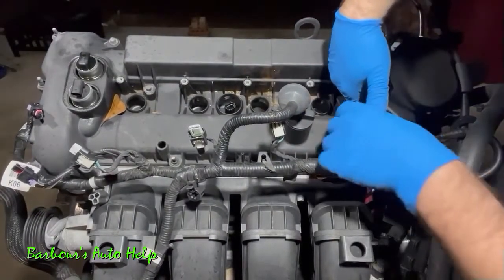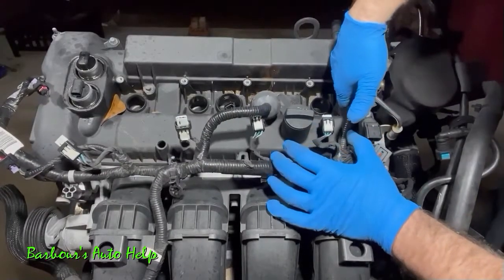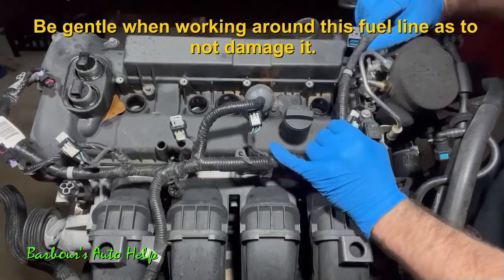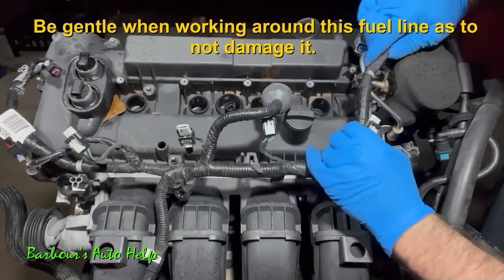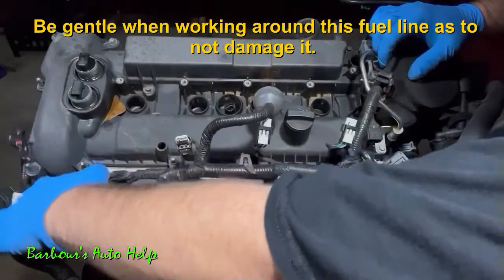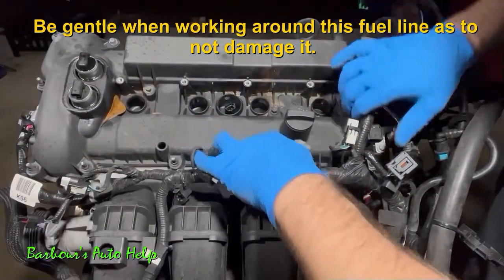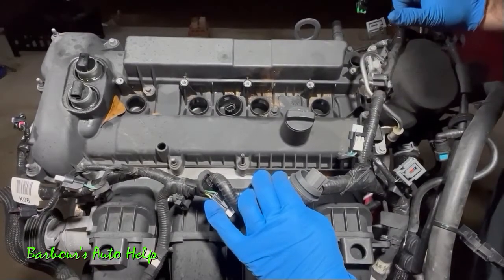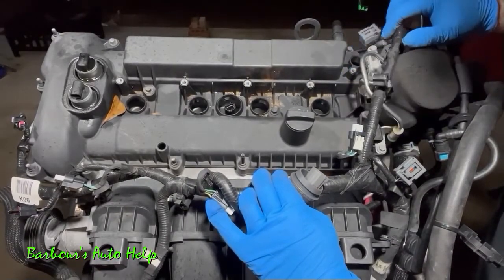There's another stud right here that you need to remove the harness from — I forgot to mention that. Pull that up, then you can pull the whole harness up over this fuel line right here. Just gently sit it off to the side. Now all of that stuff is out of the way and we've got a straight shot to the valve cover.